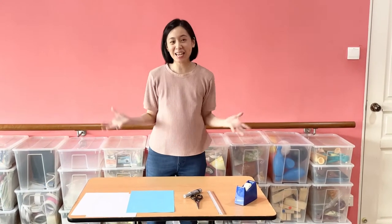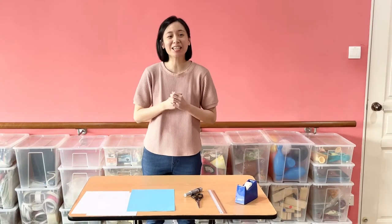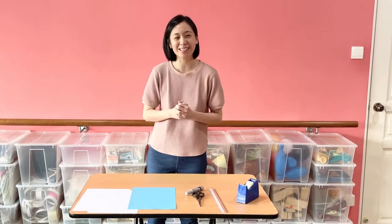Hi kids! It's me again and today we are going to do a Father's Day gift to give our beloved father. So are you ready?